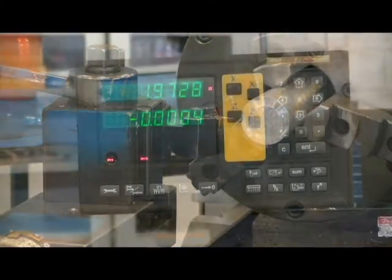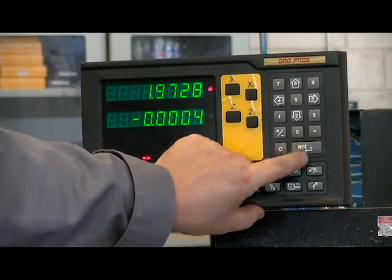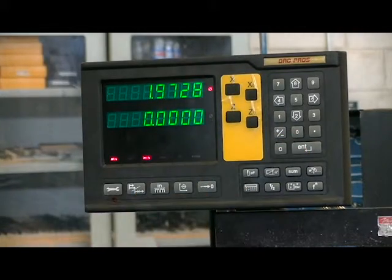Our next step is to zero our digital readout in the z-axis. On this readout I can push Z0 enter, or push the Z0 to zero the readout.